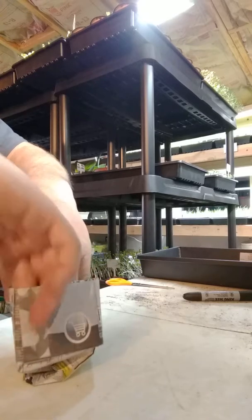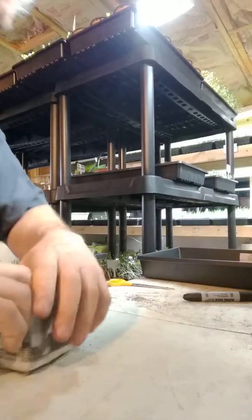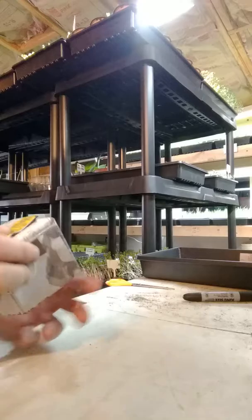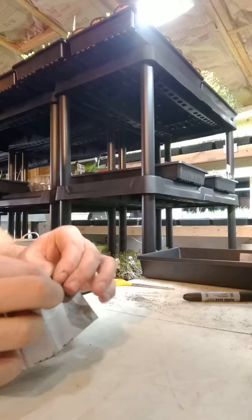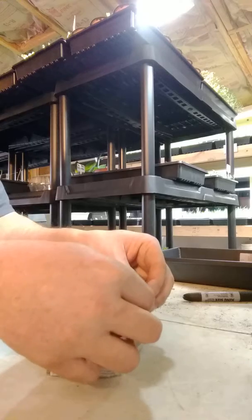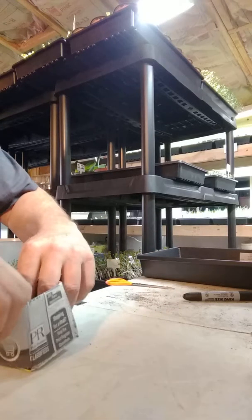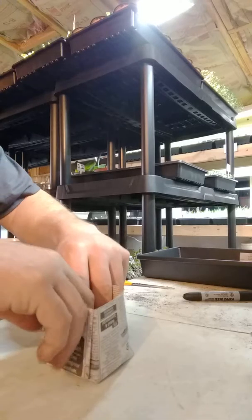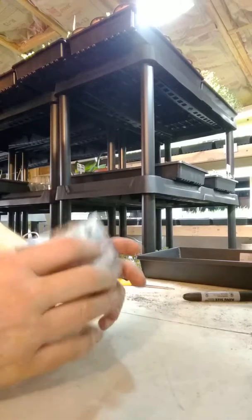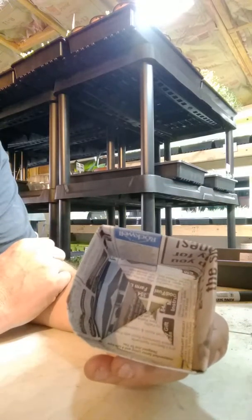Set it down on the ground. See how that folded? Then just give these a pinch, pull out your corners, and what you have is a square pot.